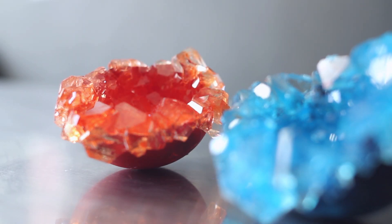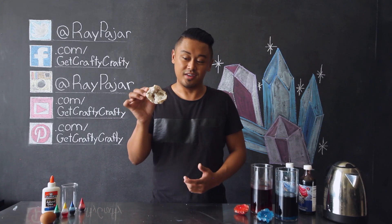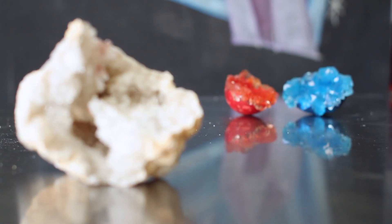If you guys aren't familiar with what a geode is, it's this naturally occurring rock found in nature that is usually hollow on the inside, and when you crack it open, it is lined with a crystal or mineral interior.